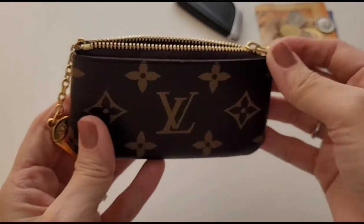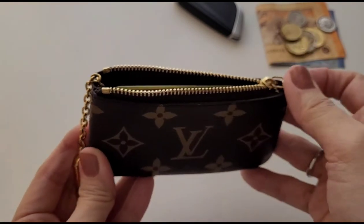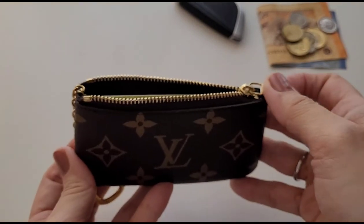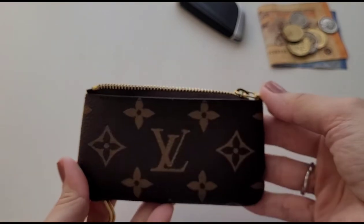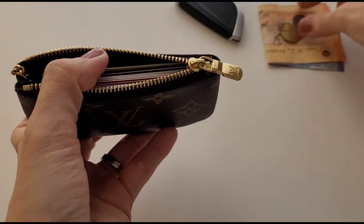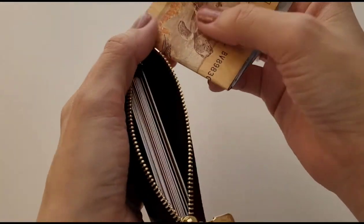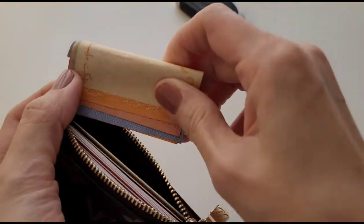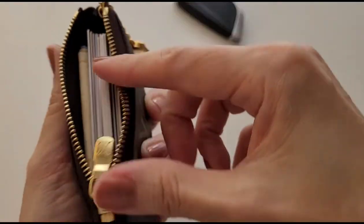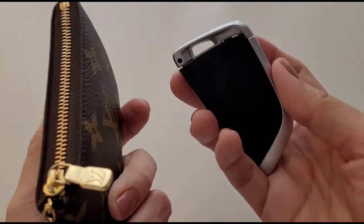As I've mentioned in a previous video, some of you asked if I carry that many cards all the time, and the answer is no — I usually don't carry that many on a daily basis. The most I'd have with me is probably about 10 cards. So here are 16 cards, and if you want to add some coins or small change, there's no problem — you can put them at the side. If you want to carry some cash, you'll need to fold it and slide it in at the side, and it still zips up with no problem.